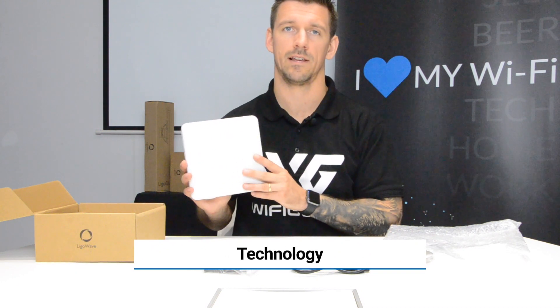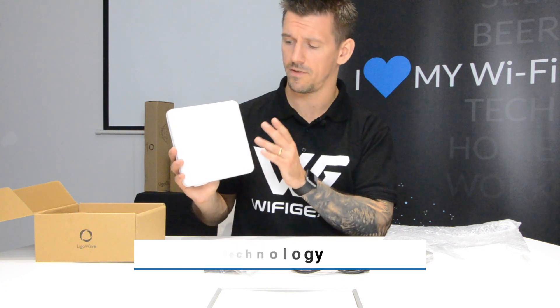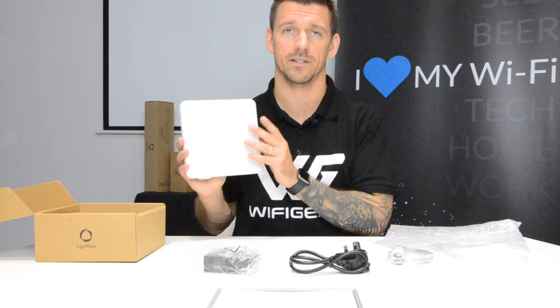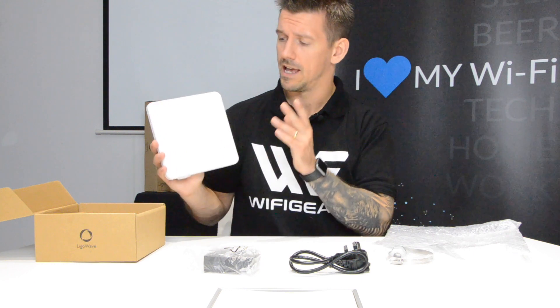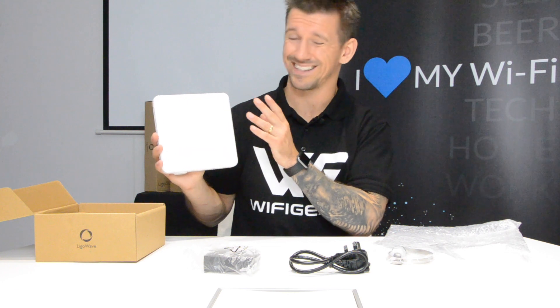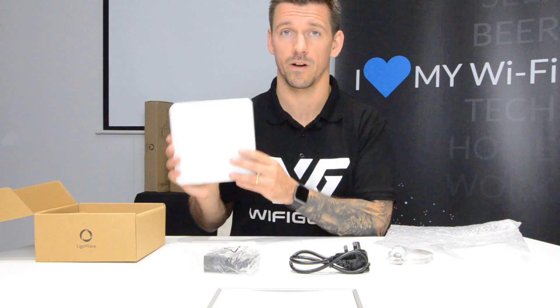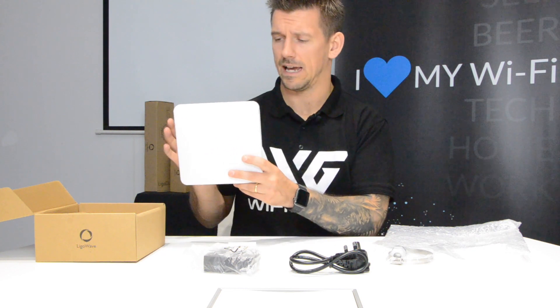It's worth noting that LegalWave have a proprietary technology called iPQ-free which separates them from their competition. iPQ-free allows it to work in highly congested areas and increases the packets per second. It is an 802.11ac, or Wi-Fi 5, radio that allows it to deliver speeds of over 500 megabits per second.